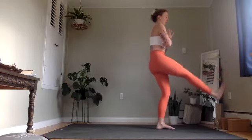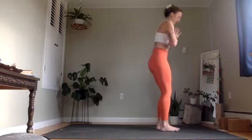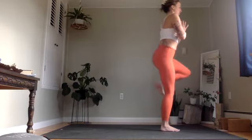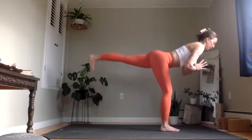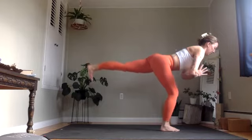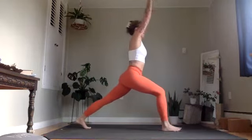Slowly lower that heel all the way down so that foot steps next to the left. Shift your weight into that foot. Lift your left knee up. Then shoot that leg back, finding a moment, perhaps, in warrior three. Use an exhale to lower the left toes down, bring the arms up, finding high lunge.